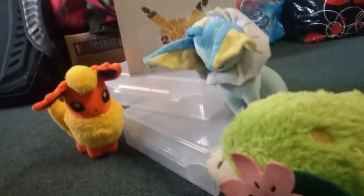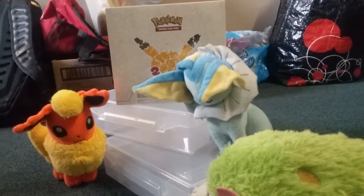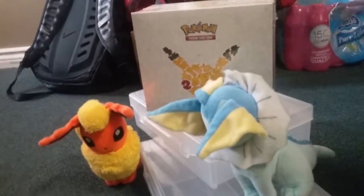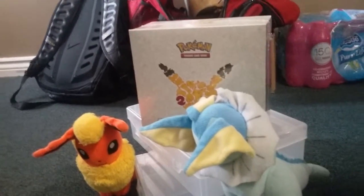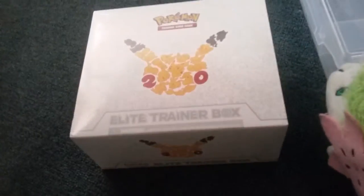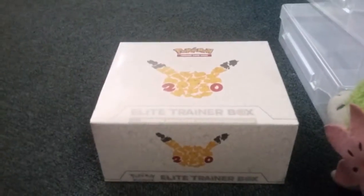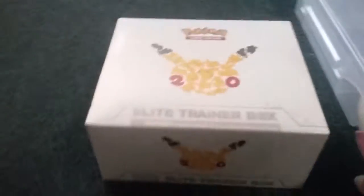This is our little setup here, and today we're going to be unboxing the Elite Trainer Box, Limited Edition. Now we're going to move this box down, just like this. You're going to go back inside your room, mister. So here is our little box. We hooked it up and down, and now let's unwrap this box right here.